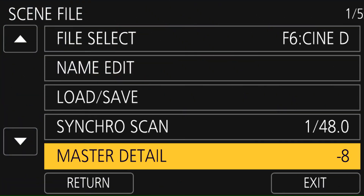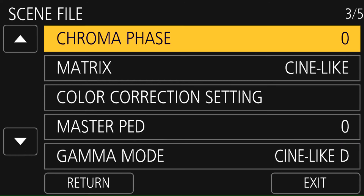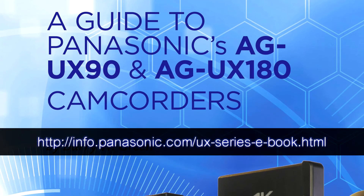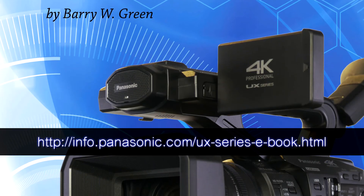You're not limited to these six Scene Files — these are just the defaults that come in the camera. The Scene File menu lets you manipulate these Scene Files and change the looks, color, gamma, contrast, and sensitivity in many ways. It's really very advanced. We don't have time in this video to go into that, but if you download the free book — The Guide to the UX90 and UX180 Cameras — that Panasonic makes available for free download, there's an entire chapter on the Scene File parameters and how you use them and what each one does.